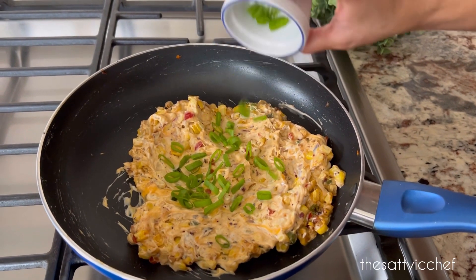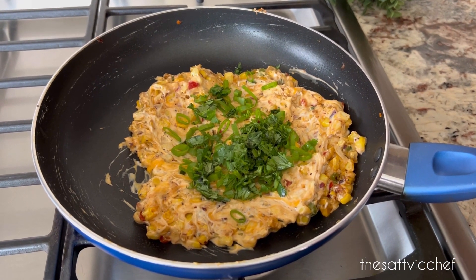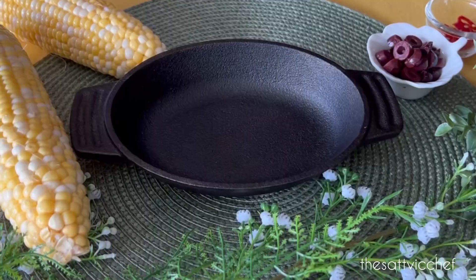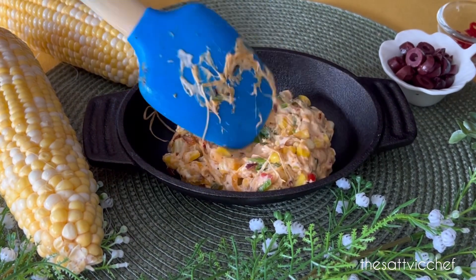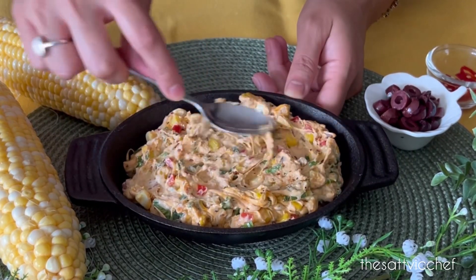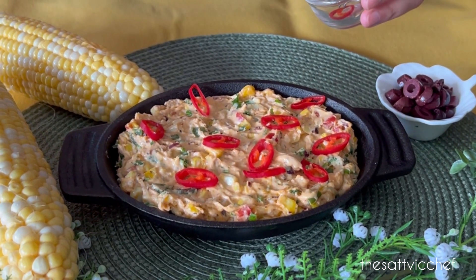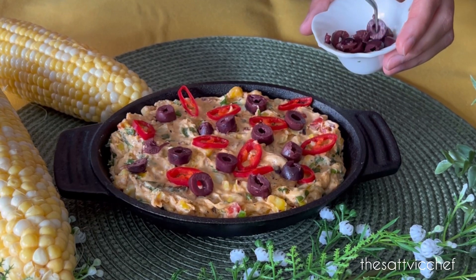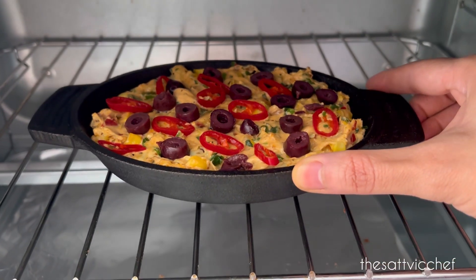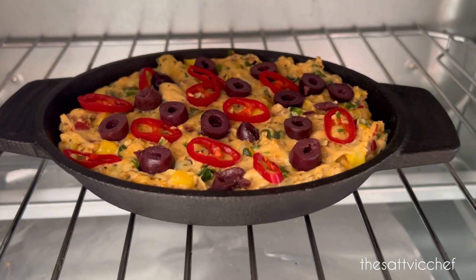Add in some sliced green onions along with some fresh coriander leaves, and give it one last mix. It's ready to be transferred to an oven-safe bowl or a cast iron baking dish. Level it out using a spoon. We're going to top it off with some hot red peppers — this is totally optional — along with some olives. And it's ready to bake. Pop it in the oven for about 7 to 10 minutes and bake at 350 degrees until hot and bubbly.